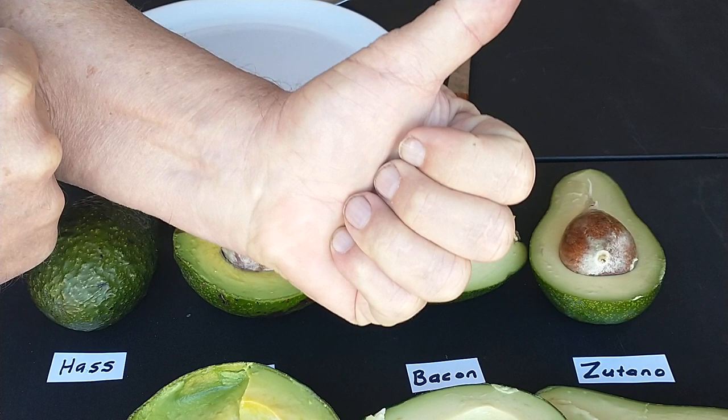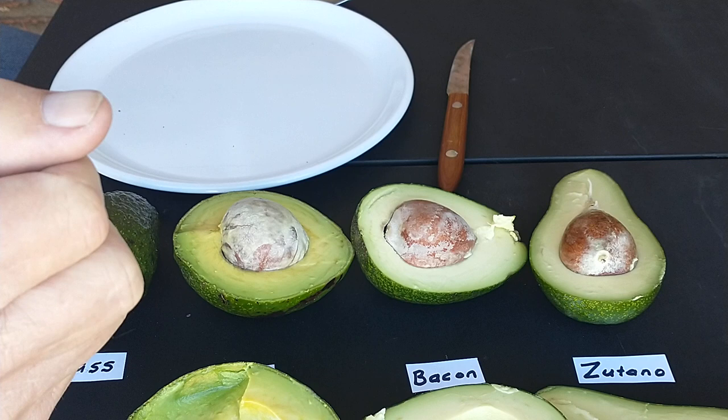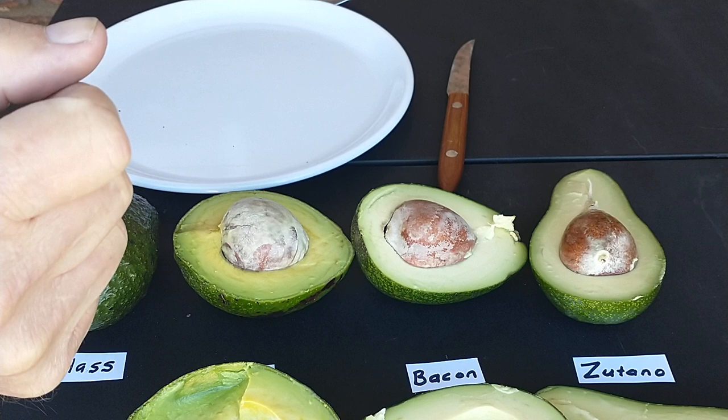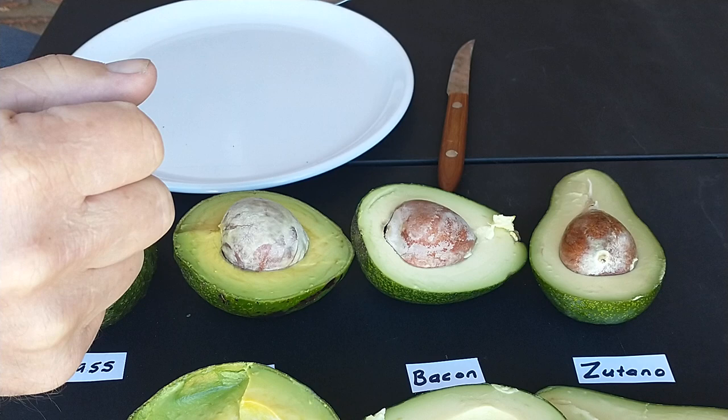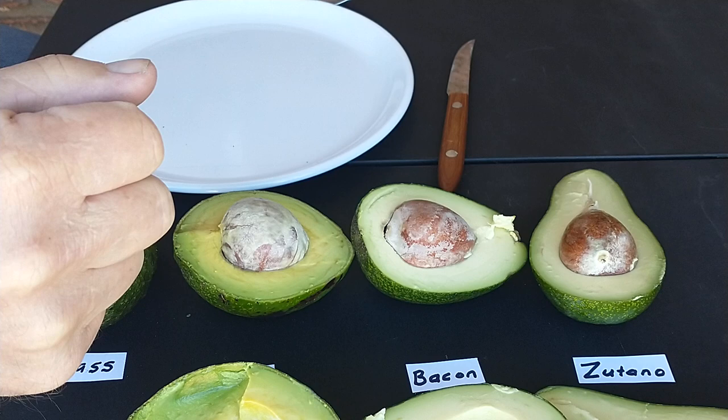Thank you for joining in. If you like this video please give me a thumbs up. If you want to see more videos like this about tropical trees grown in this area, go ahead and hit the subscribe button, and hit the bell so it'll notify you whenever I do a new video. I'd like to hear your comments. I've been growing avocado trees for about two years and my trees haven't produced yet, but they're about ready to produce — I'm really excited about that. Thank you for joining in and have a great day. My name is Mel.